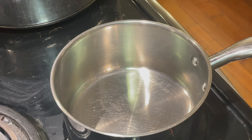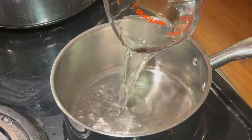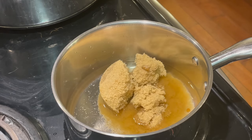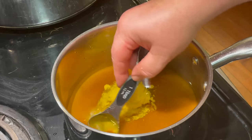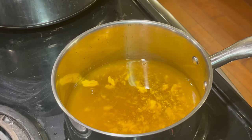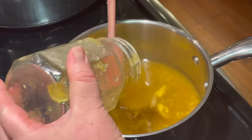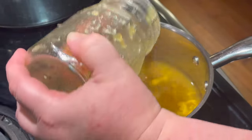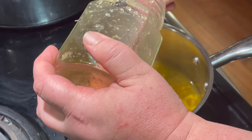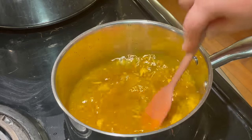Now we're going to make our sauce for our ham loaf. We're going to pour in a third cup of water, a half cup of vinegar, a cup of brown sugar, and a tablespoon of mustard. Crushed pineapple is optional, so I'm just going to use some pineapple jam that I have sitting around in my refrigerator — the jar has only been open about three days. We're going to bring this to a boil, then pour it on our ham loaf.